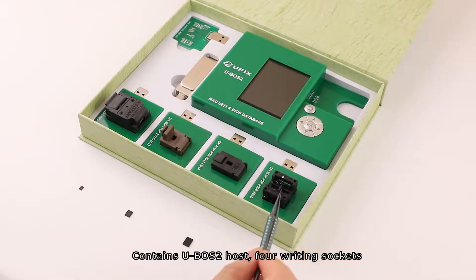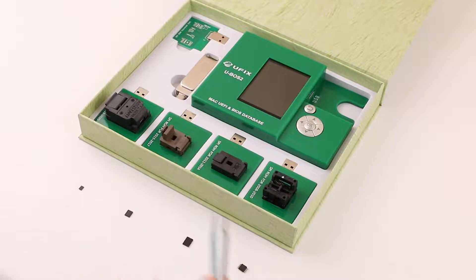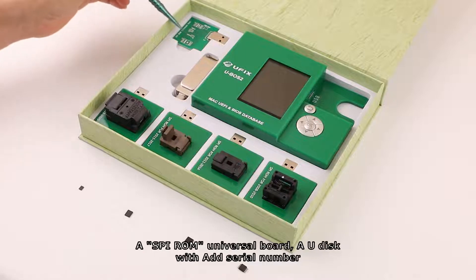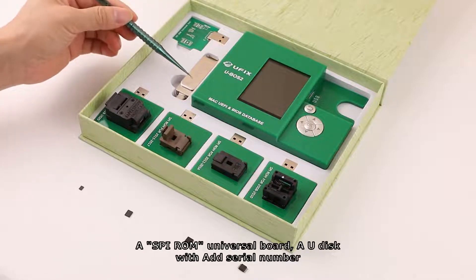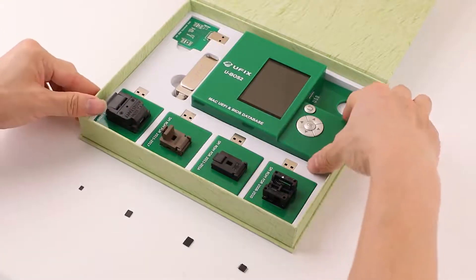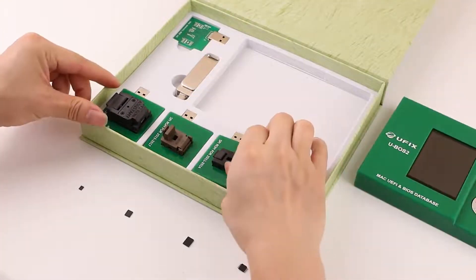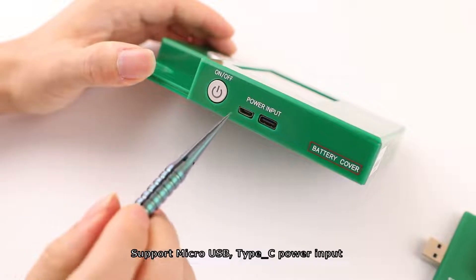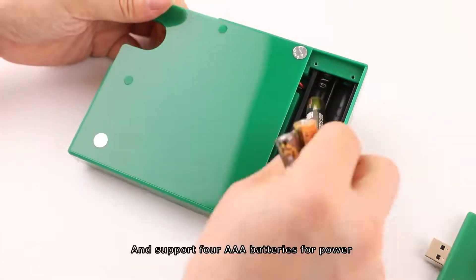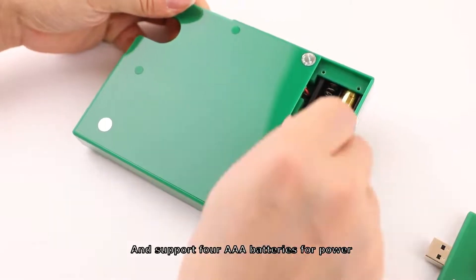The kit contains a U-VoS2 host with writing sockets corresponding to 4 SVI-ROM chips, a SVI-ROM universal board, a U-disc with added serial number, support for micro-USB Type-C power input, and support for 4 AAA batteries for power.